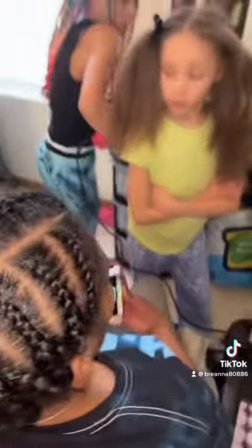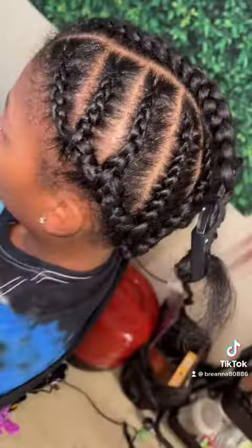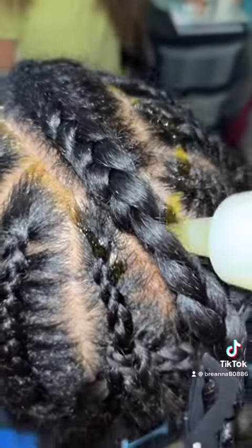Hold her here, braid it down. Belie, you about done over there? All righty. Put some oil on that scalp. What's she doing?